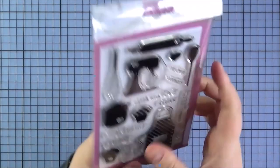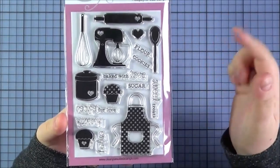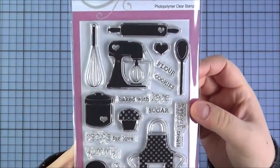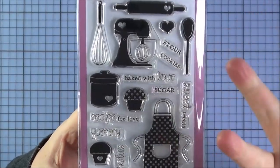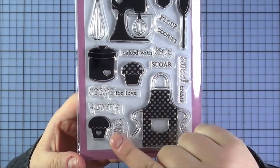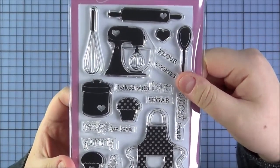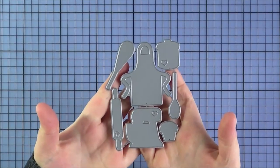Next up is the Recipe for Love set — another really great set, especially good for friends who like cooking, or on tags and boxes for gifts of handmade cake, biscuits, and things like that. You've got all the little cooking utensils: a rolling pin, a whisk and spoon, a KitchenAid-style mixer, a cupcake, a biscuit tin, another cupcake, and a little apron. The sentiments include flour, cookies, baked with love, sugar, sweet treats, recipe for love, yummy, and enjoy. Unfortunately I didn't get a chance to make a sample but I will be soon. There is a coordinating die set you can purchase separately.